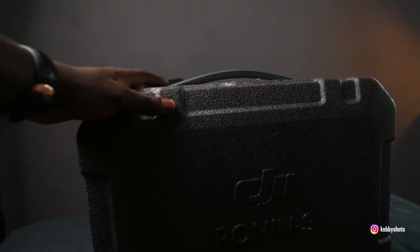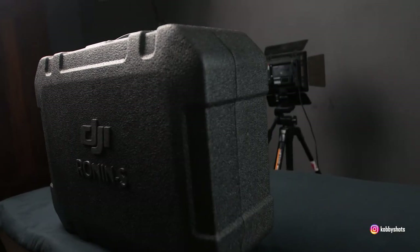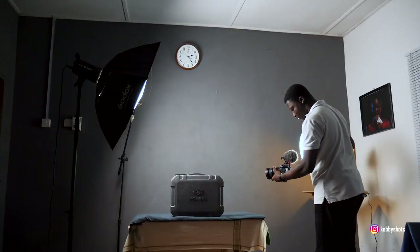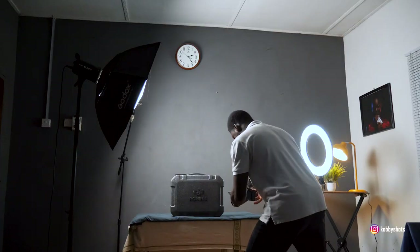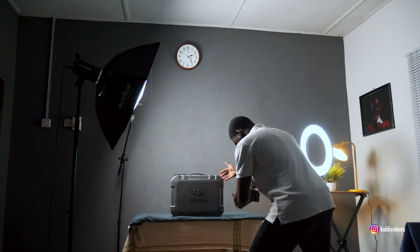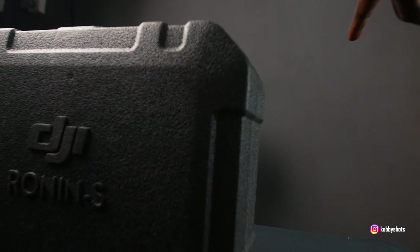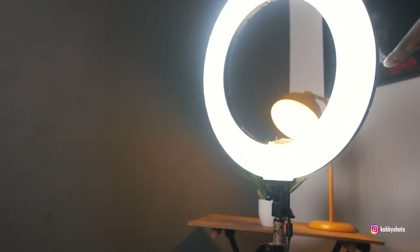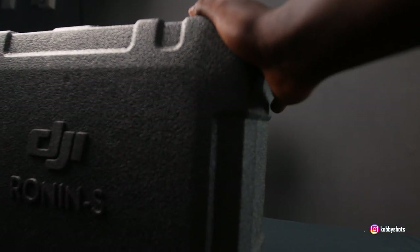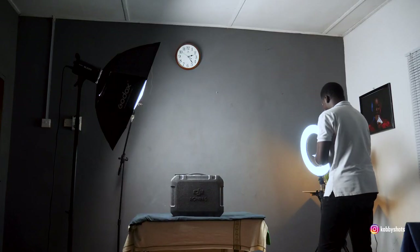On my right I have a ring light being used as a kicker for this side of the product. The ring light is hitting the side of the product to ensure there is separation from the background. The color is quite close to the tone of the background — the background is gray and the product is gray — so we need a second light to influence the side of the product and remove it from the background.